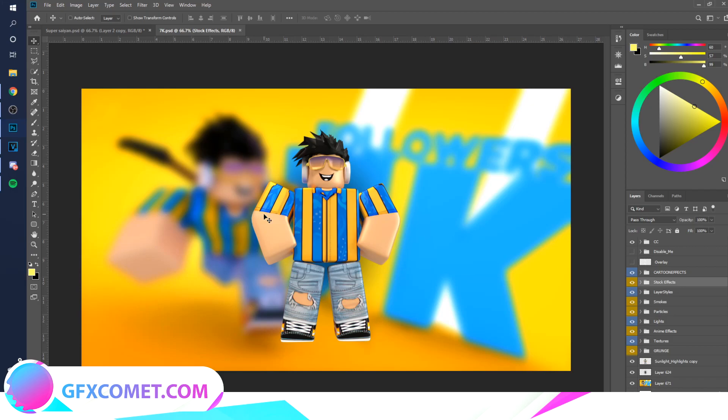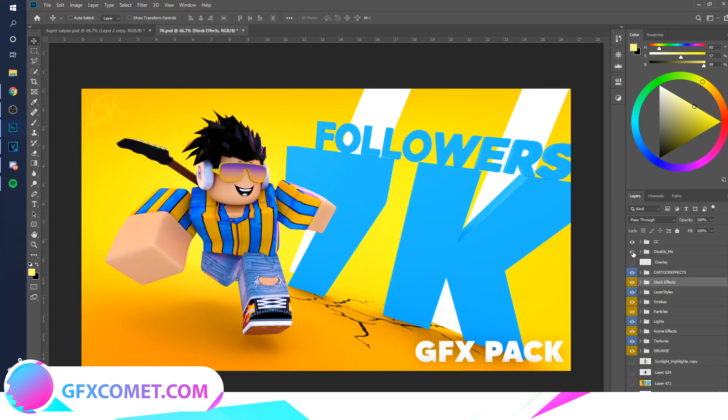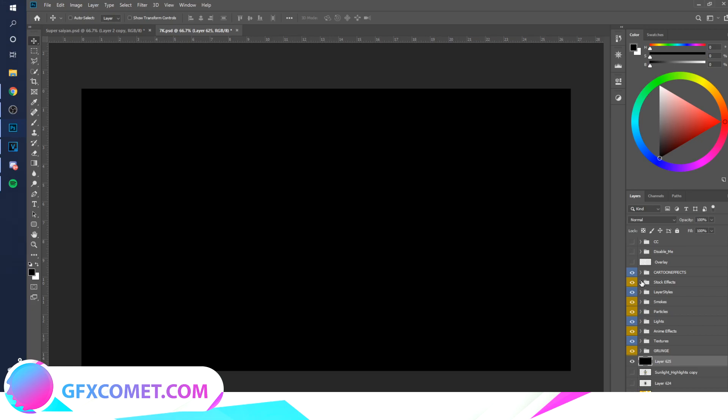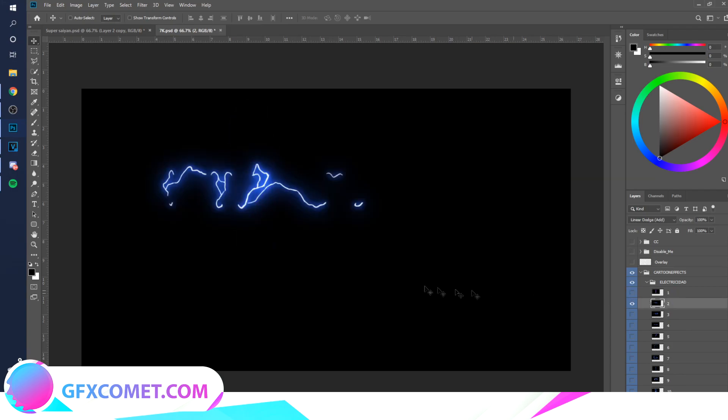I'm using i5k and the designer's graphics pack right here because there are a bunch of nice effects in it, so go ahead and follow him. I'm going to make a black background so I can actually see. Let's go to Cartoon Effects and Electric — this stuff right here is cool.